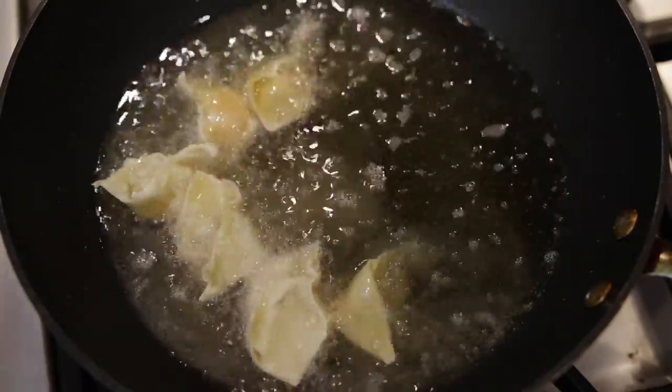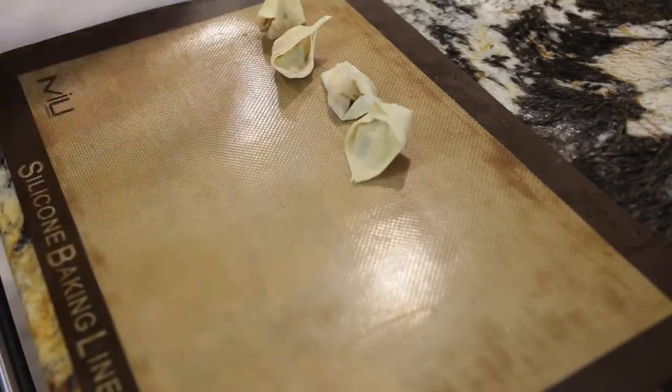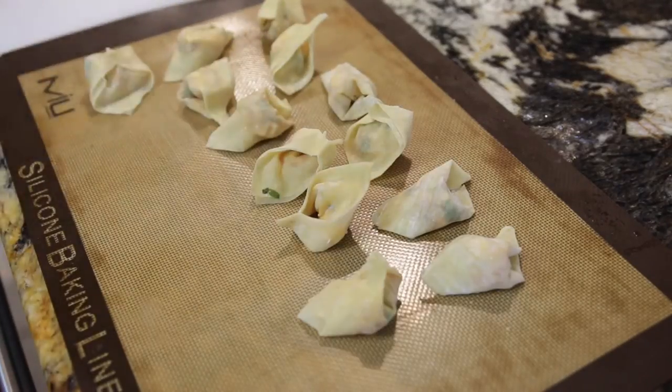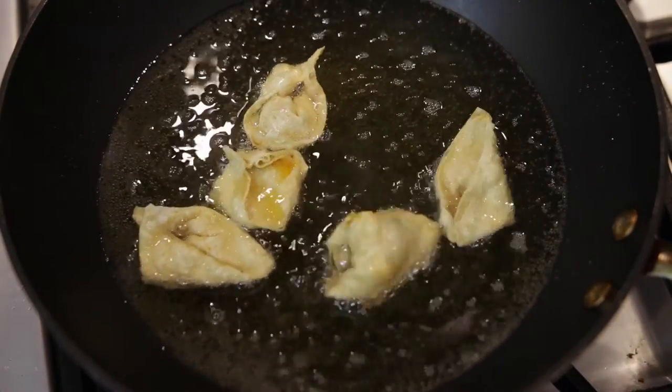Now if you want to make these wontons ahead, all you need to do is take a sheet and add your wontons to it so that they're not touching each other, and freeze them. Once they're frozen, you can bag them — this way they don't stick to each other. When you're ready to fry them, you can defrost them or you can fry them straight from frozen. If you're frying your wontons from frozen, make sure to turn down the heat halfway through so that the filling in the center gets cooked as well.